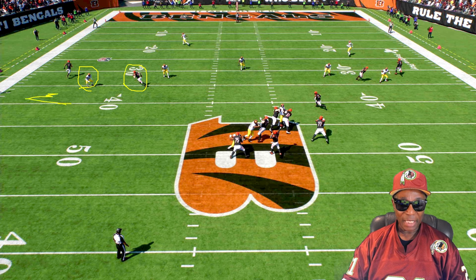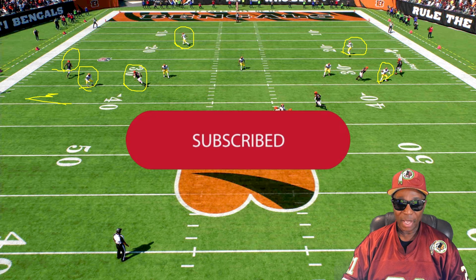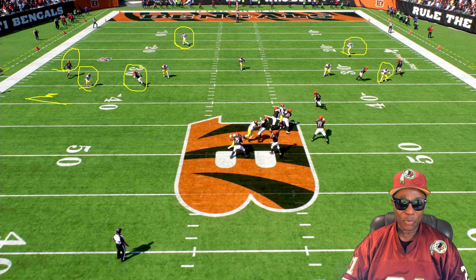That leaves the safety — he has to cover this guy. Now we're going to focus on this side of the field. This guy is covering him, and this corner drops all the way back because it's an invert. We're really going to focus on this side of the field.